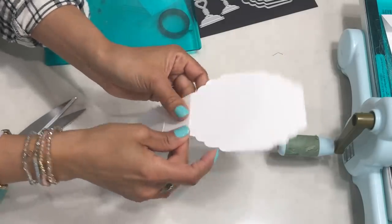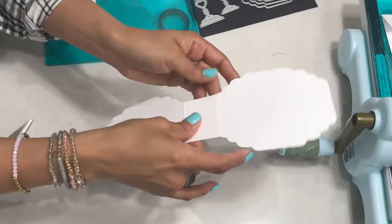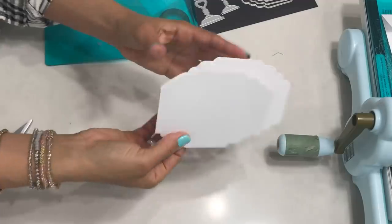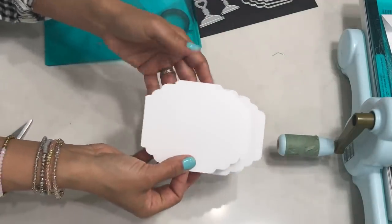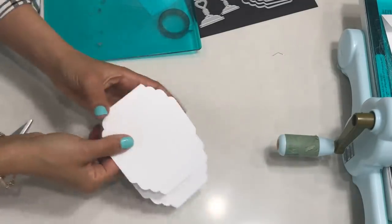Mine is not perfect because I'm using these scissors — these aren't even my crafting scissors, they're my kitchen scissors. So you glue that down and now you see you have a book. Look how cute — already almost done, right? So I'm going to show you how to create the hinge.